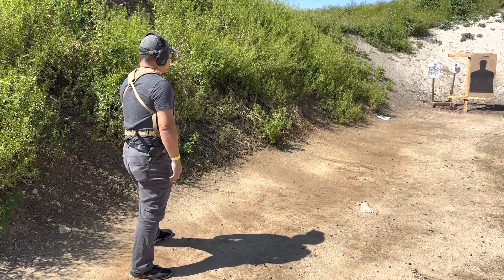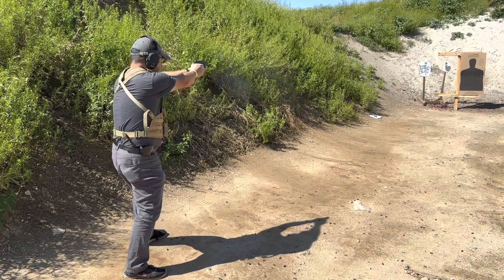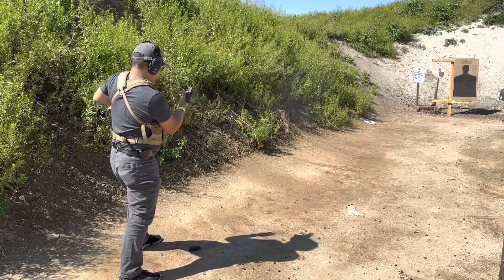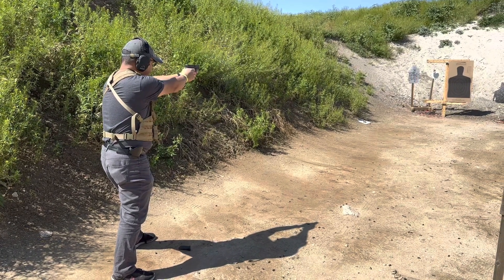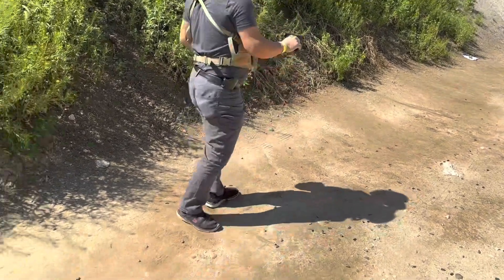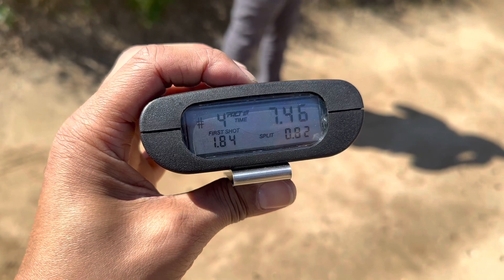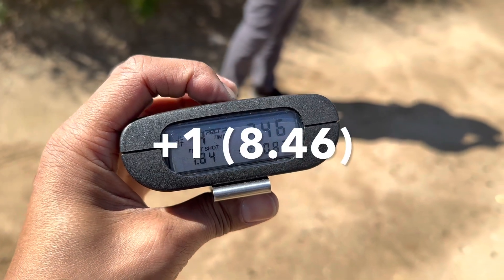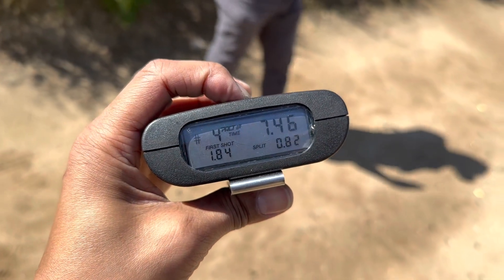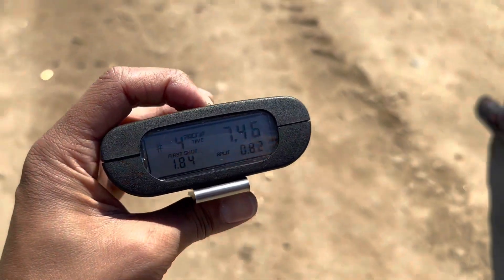Shooter ready. Shooter ready. One point eight four. Total, 7.46. Okay. Plus one. All right.